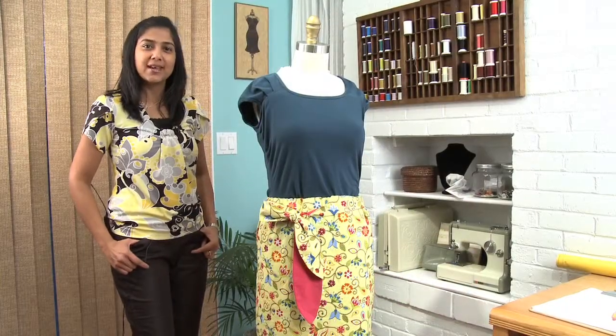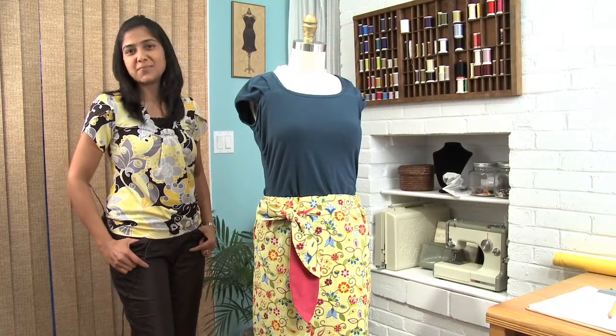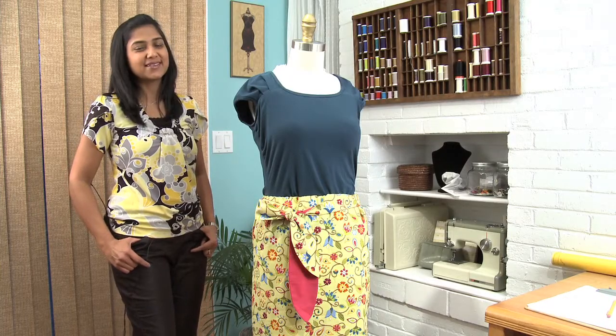Thank you very much for joining me. This and many other online sewing classes are right there on PatternReview.com for you to explore. Join the community, share your projects, and learn from each other. I'm Deepika for PatternReview.com.